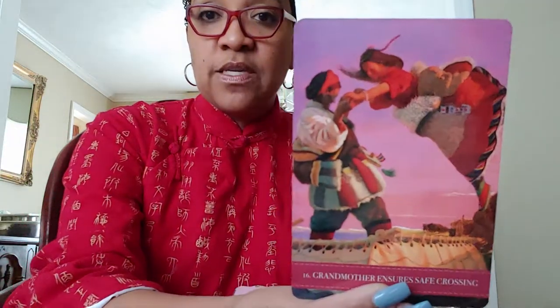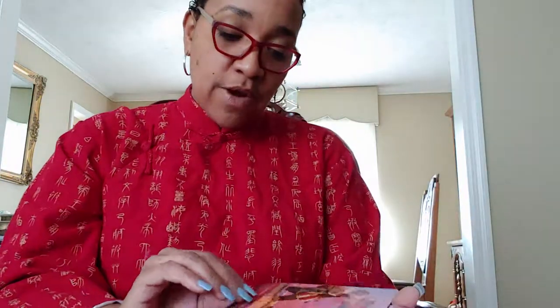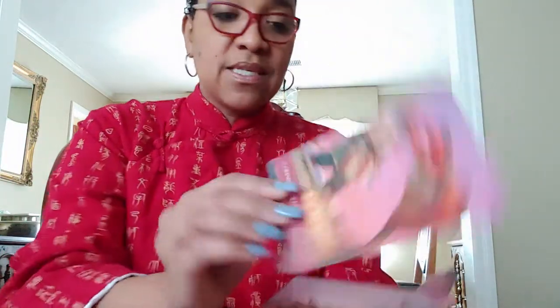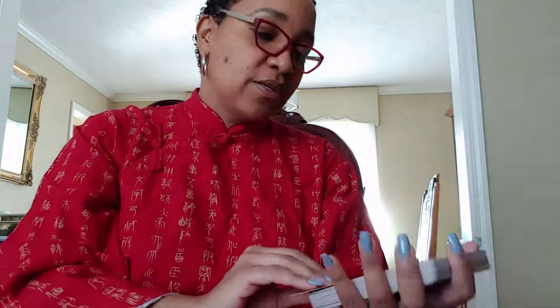I'm going to jump in and begin to show you these images. Doing this on video is honestly very difficult to capture. This is a card I picked up the other day in one of my own readings — it's the 'Grandmother Ensures a Safe Crossing' card. In this image you can see the veins in the grandmother's hands, showing her age and wisdom, and a proud smile on her face as she brings her daughter across. It's a very poignant image.